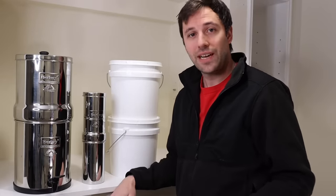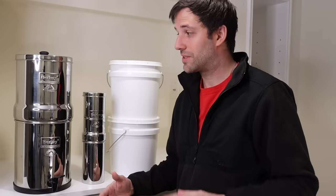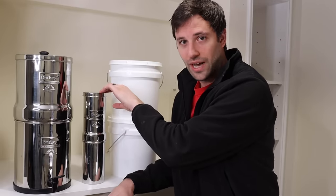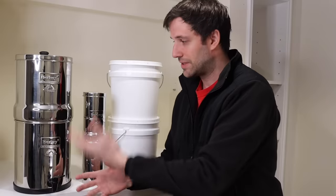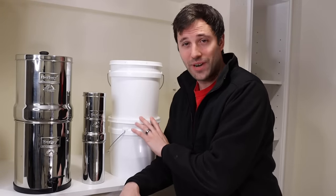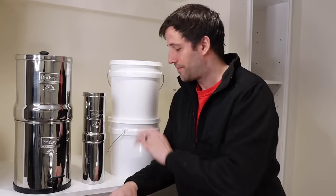In response to some of the comments I was getting on my first video — Berkeys are expensive. They've got a big upfront cost. This one is $317, this one is a little over $200. So you're paying for the filters and obviously the awesomeness of the container itself. Let's jump into building this. I don't have a name for it yet, but it's the Berkey baby for now.